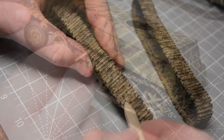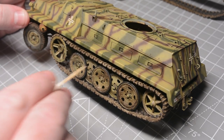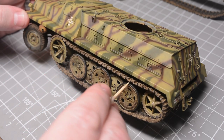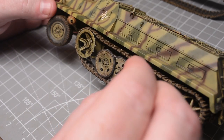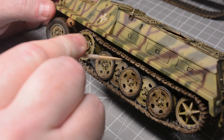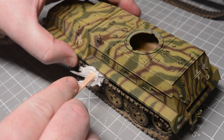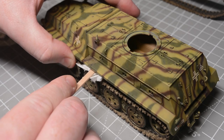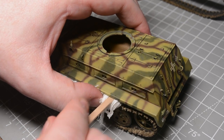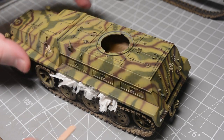Once everything had been given a nice metallic sheen with the pencil it was time to get the tracks in place to finish the running gear off. After negotiating everything into place it was pretty obvious that the gap between the track and the road wheel needed to be fixed — it was about five millimetres so it just couldn't be ignored. Because the gap was so big I was able to easily get in there with a cocktail stick and some CA gel, put a blob of glue on top of all the road wheels, then rolled up some tufts of kitchen roll and wedged them between the track and the fender to push the tracks down into contact with the road wheels. By repeating this three or four times I was able to bend the track into the desired shape and the CA glue held everything in place.